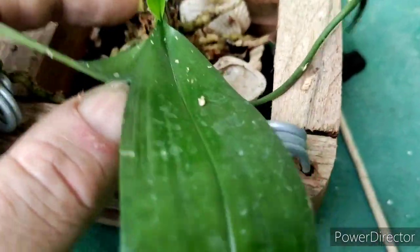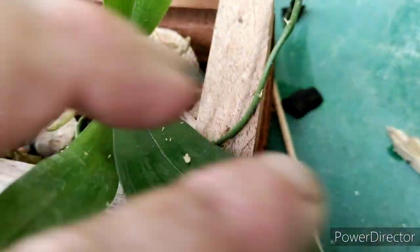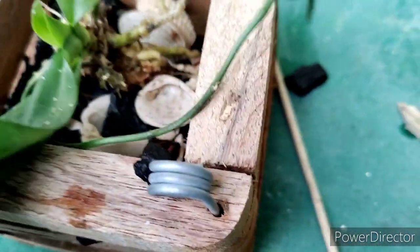Trust me, I've got a couple Phalaenopsis in this media. There's a spike — the old spike anyway. I'll move that out of the way.